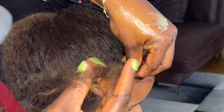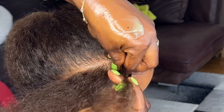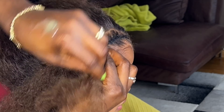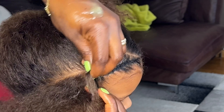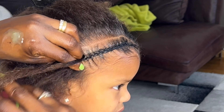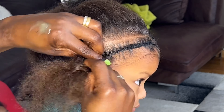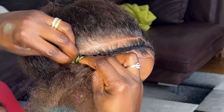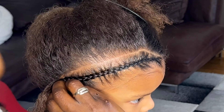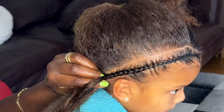I decided to do a new style because last week's style wasn't that good — the hair was coming out and it wasn't neat. She wasn't sitting still the way she is now. Last week she was crying and the style just wasn't looking nice, everything was coming out.